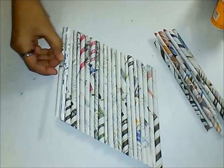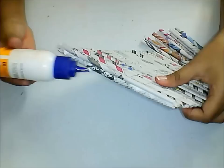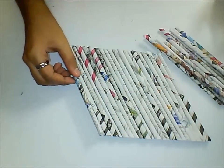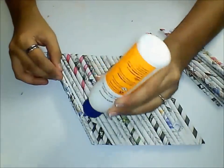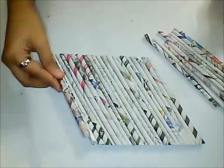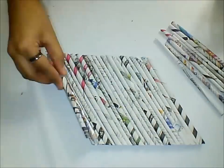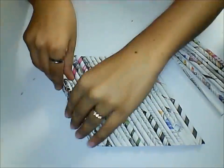Apply glue towards one side and stick these tubes one above the other. Keep a tube, apply some glue, and keep another tube. Follow this procedure until you stick six tubes one above the other.